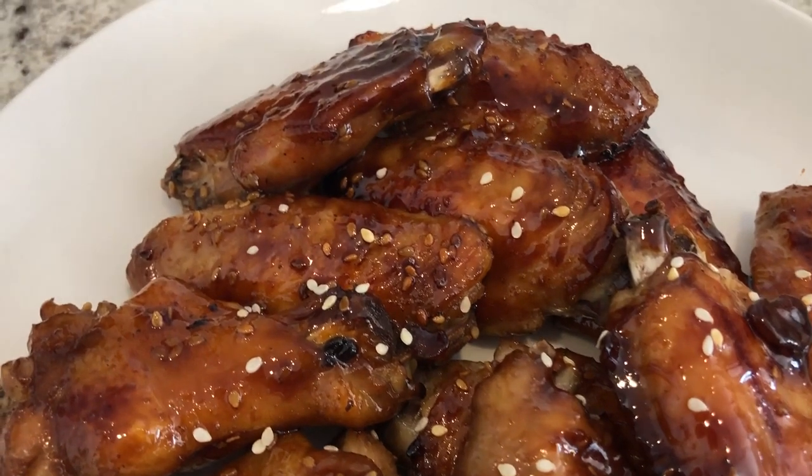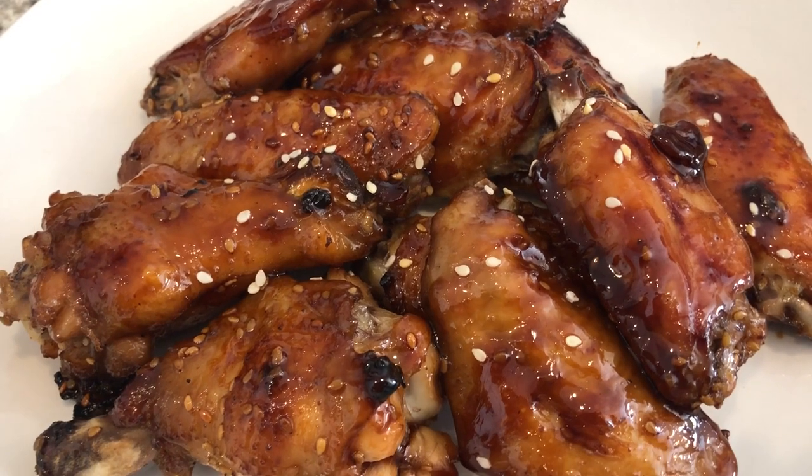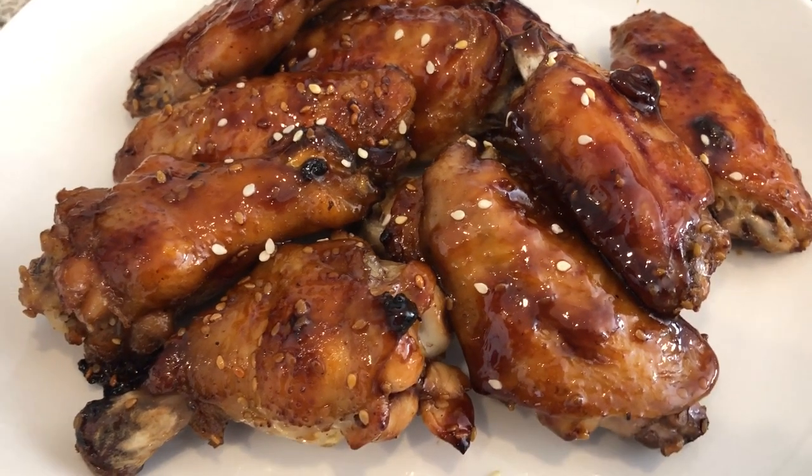Even though I added a good amount of Creole seasoning, they're really not that spicy. So if you like a lot of spice, you'd probably want to add a little bit more Creole seasoning.